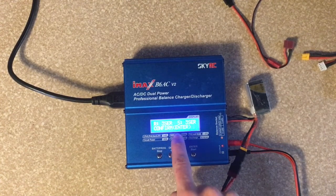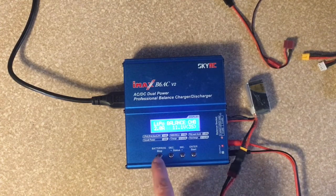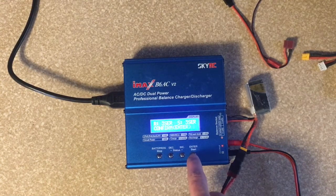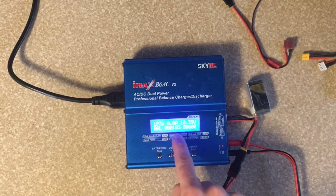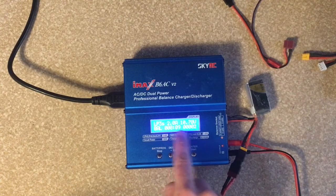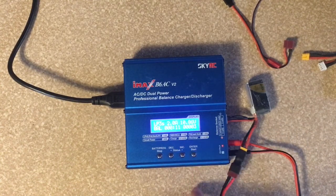It shows a battery check — you can confirm or cancel. So now you can see my time is counting up and my voltage is counting up. That's the main voltage for the battery, and that's the charge rate. I'm not sure what this one is here.